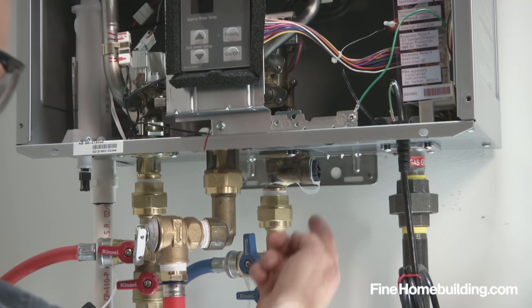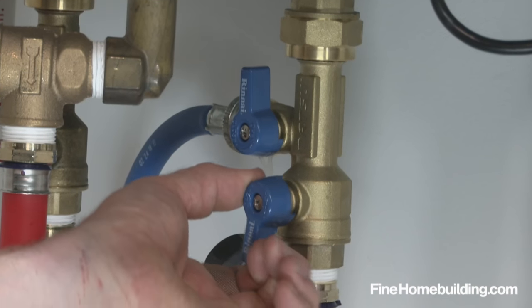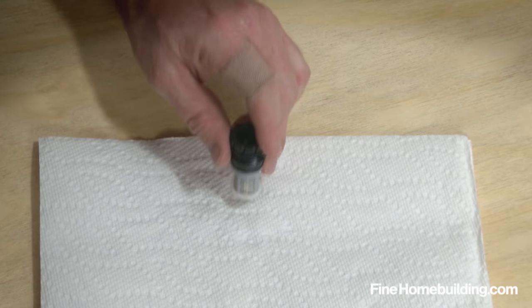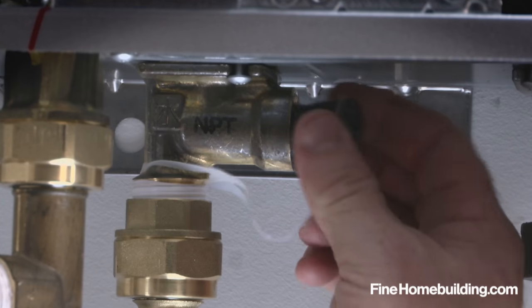Then locate the inline water filter at the cold water inlet and close the inlet valve. Then remove the filter. Clean it by tapping, running under water, or wiping with a cotton swab, and reinstall.